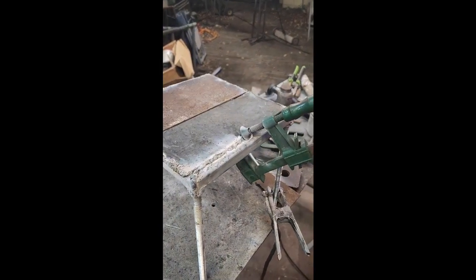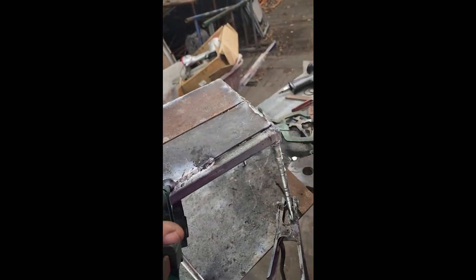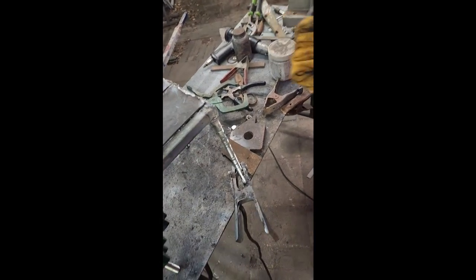Nice weld. Beautiful. Right now I messed up my weld. You're fine. You're fine, piece of junk. How long have you been recording for? 10 minutes. Long enough. I'm going to take pictures out of it.